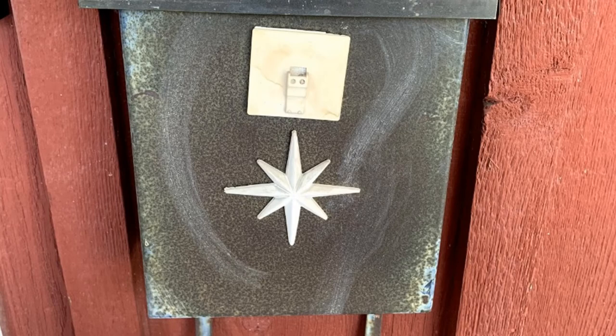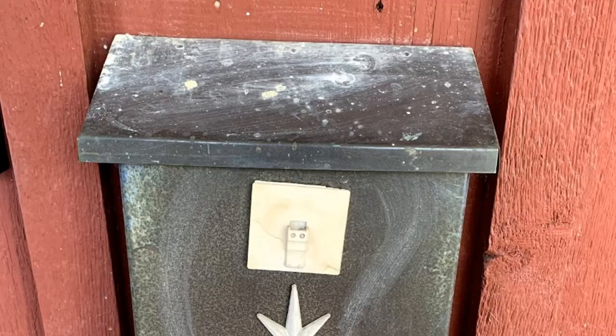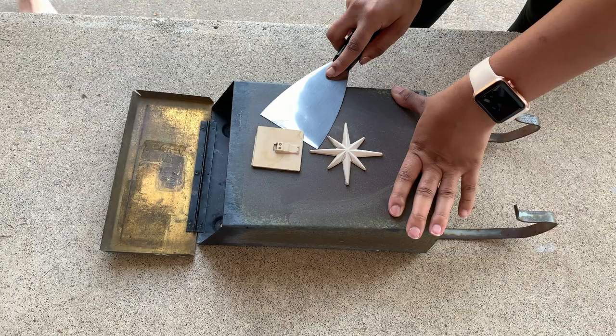This old mailbox needs some serious love and attention. The last time it saw a new coat of paint, your father was learning how to walk and the Ruskies were putting up a certain wall.